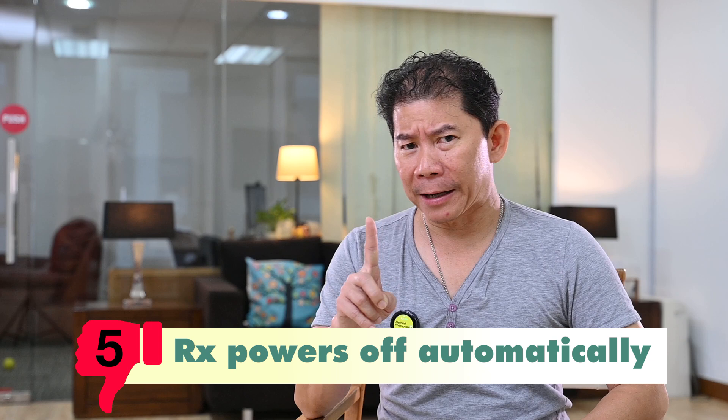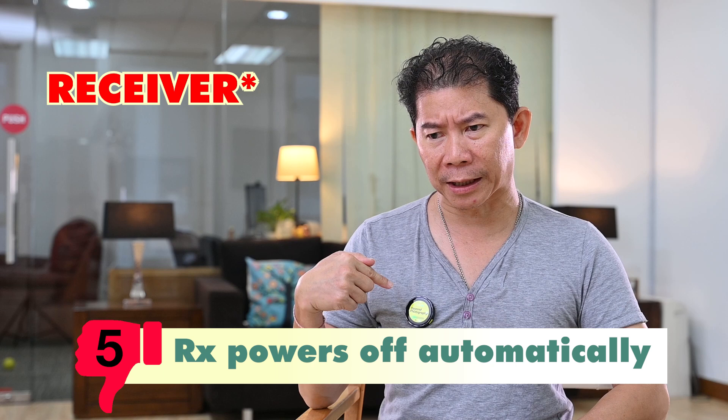The last bad point: I noticed that the transmitter unit would sometimes automatically just turn off. I don't exactly know why — I can't repeat this frequently, but I've seen it once or twice, and my producer has seen it once or twice. Maybe we didn't fully charge it, or some settings weren't properly configured. I'd like to hear from BlinkMe owners how they overcome this, or if they even have this problem.